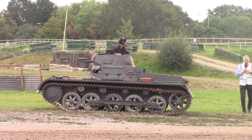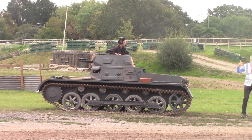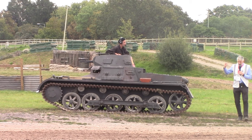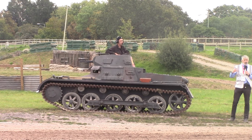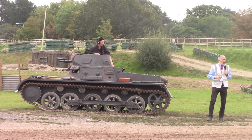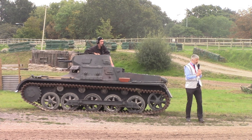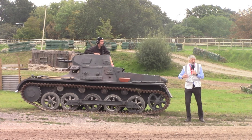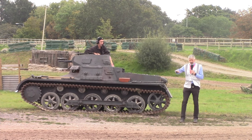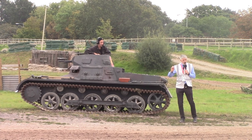What I'm going to talk about now is the actual development and design of this Panzer I — this is an Ausf B. So starting in 1930, Krupp, the German armaments manufacturer, is approached to come up with a design that could be a scouting vehicle, a munitions weapons carrier, or could tow an anti-tank gun. They start work on a wooden model. They're not looking to build a tank at the beginning.